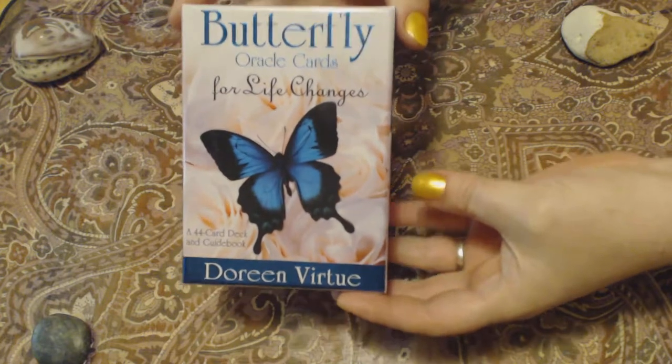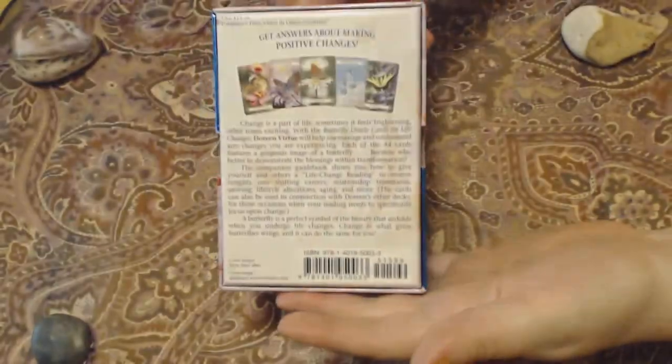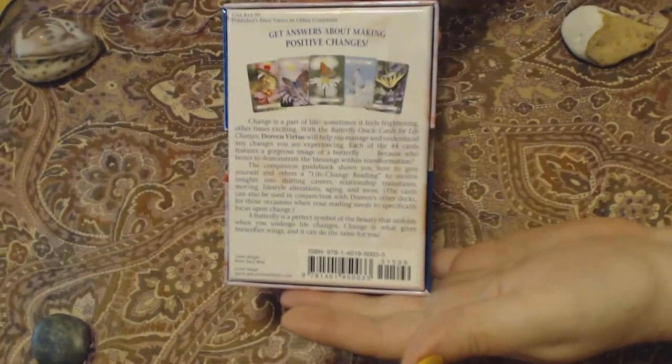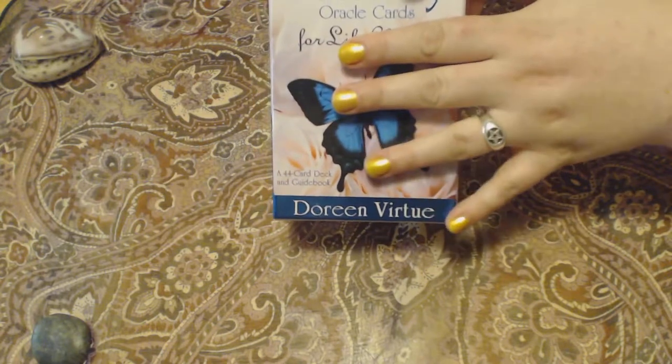This is a sturdy box. It is large enough to fit all your cards and the guidebook. That's the back, and to show you the inside — it is pink. I love the sturdy boxes because you can keep your cards in them on your shelf and you don't have to worry about them being messed up.